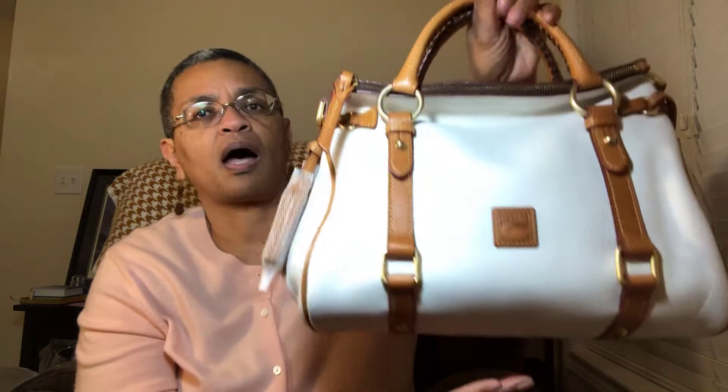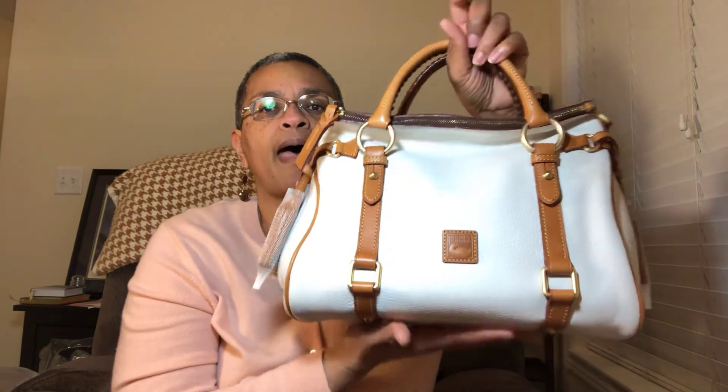I was really nervous because she is white — or at least that's what the color says — she's coming off a little vanilla to me. But yeah, I'm so happy to be able to add this bag to my satchel collection.